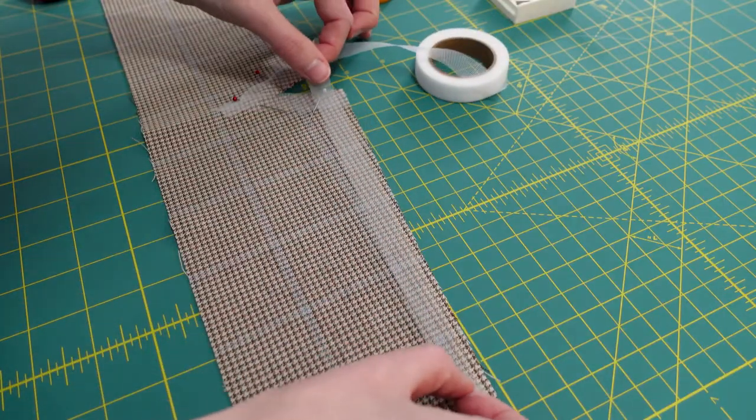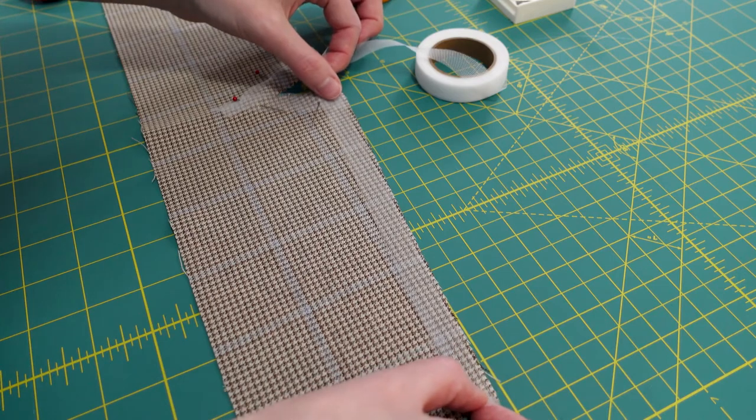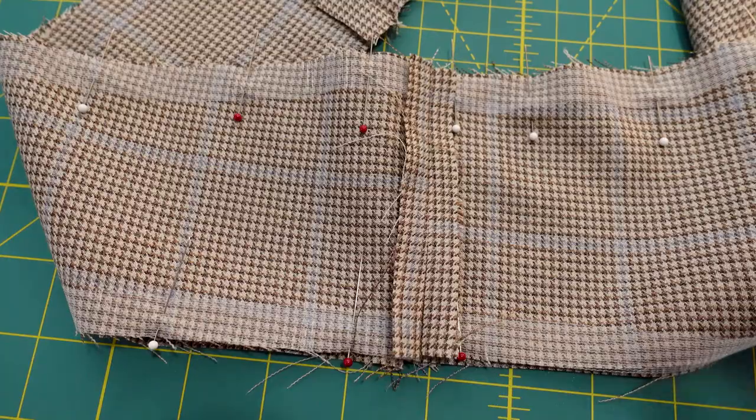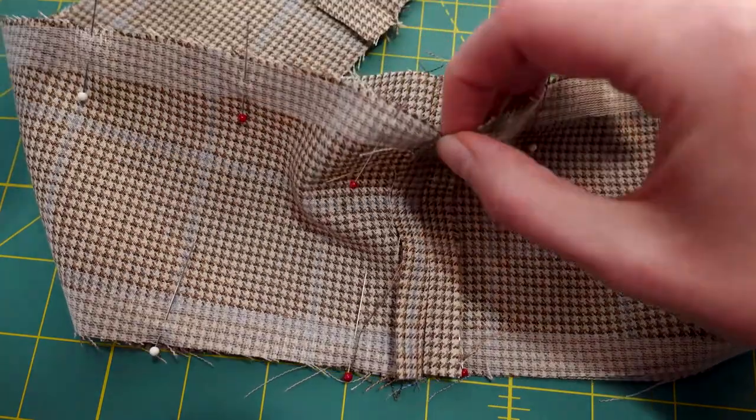I thought the waistband assembly directions were a little minimal in this pattern, so I would recommend you already know how to assemble a waistband if you're going to use this pattern.